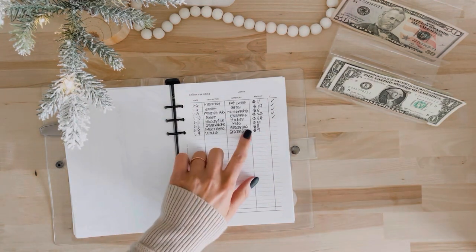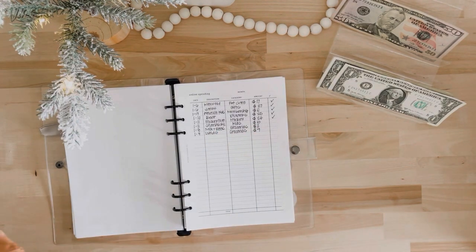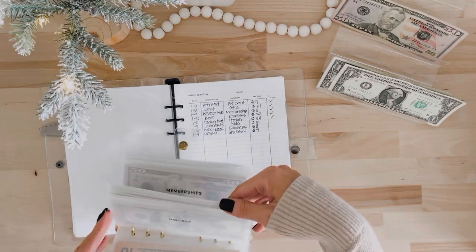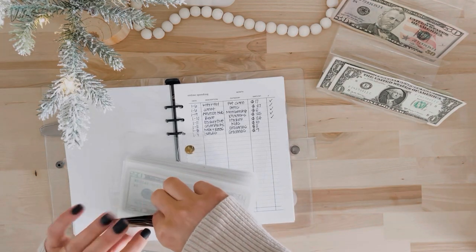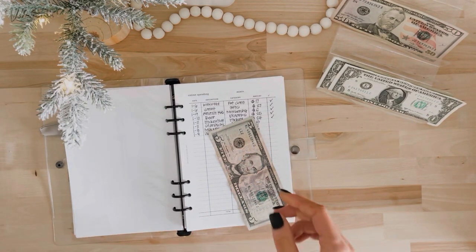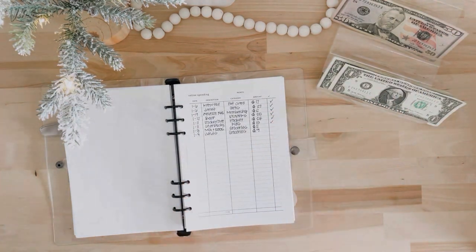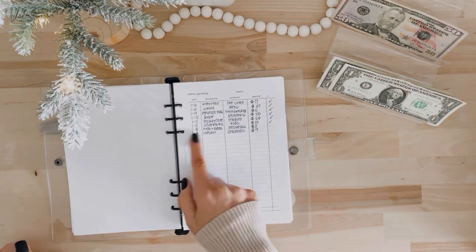Then there's Starbucks — my daughter wanted Starbucks at Target and I said yes. It wasn't actually $5, I was rounding up. I get her a tall steamer with two pumps of vanilla and it's a little over $4.